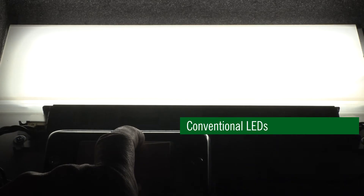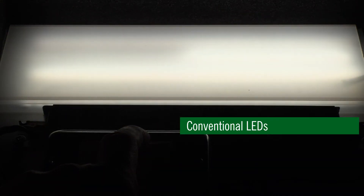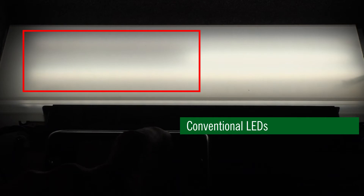Here's an example of boards being populated with LEDs binned at their nominal current only, where they present a large VF variation at low currents. As you can see, this is non-uniform and unacceptable for high-end architectural fixtures.